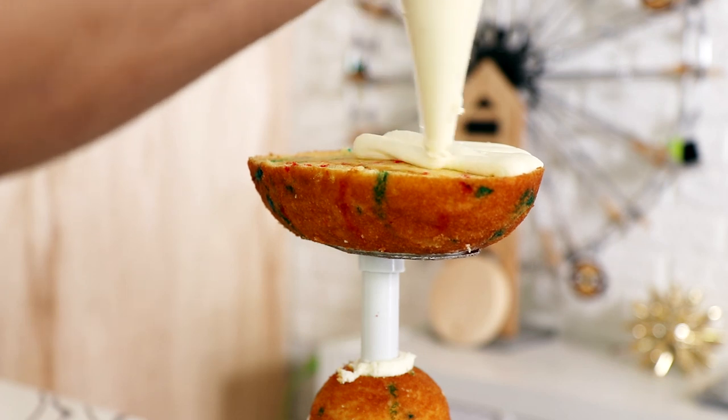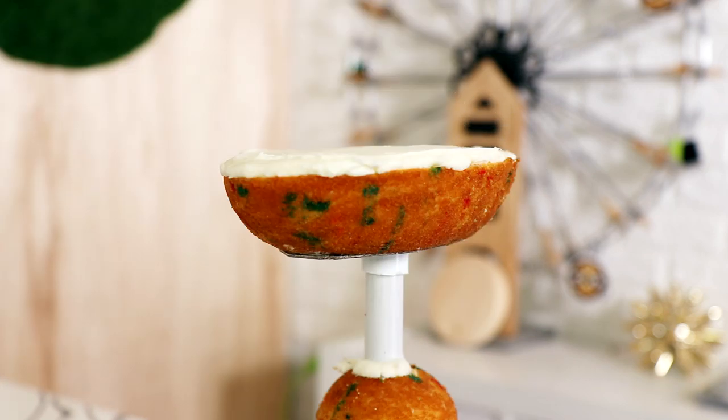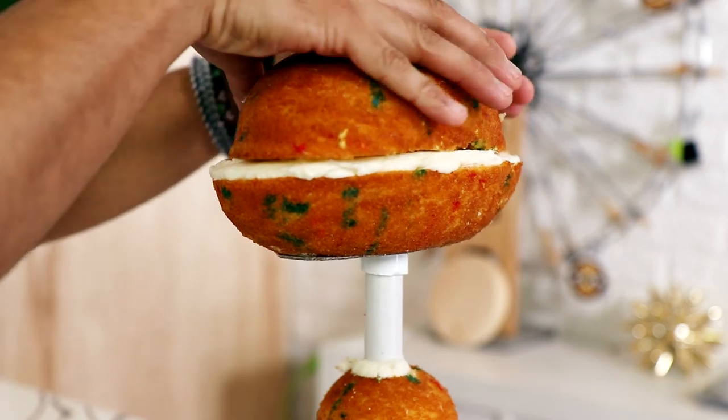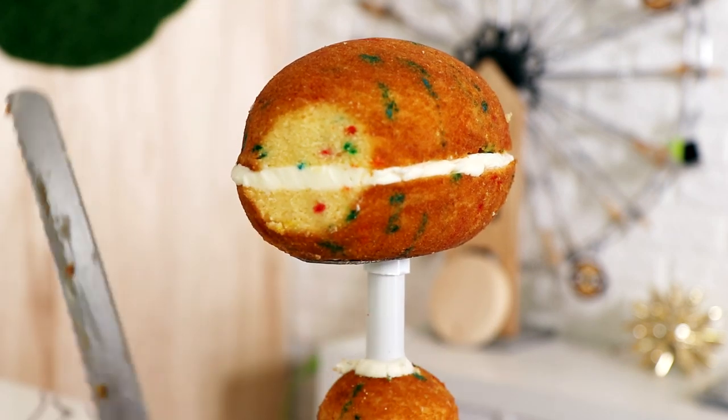I wanted him to have a long face, so that's why I'm adding some support and then using an egg-shape cake to create his face. It's a little too long though, so I'm going to have to cut it down.